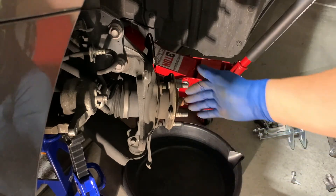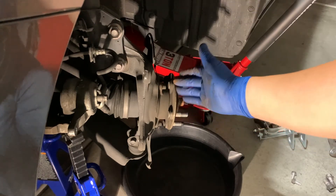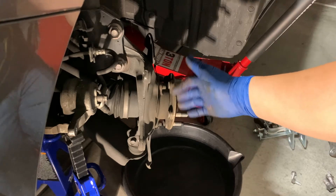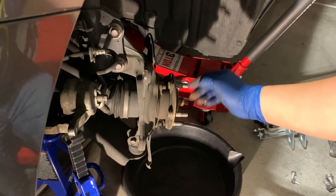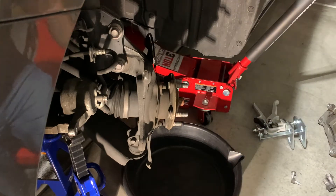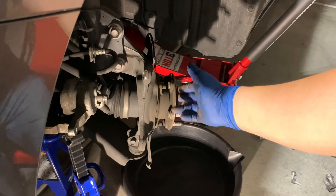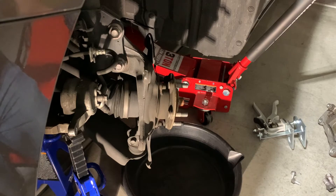Now with that free, we can go ahead and start cleaning all of our parts. Pay particular attention to the surface here on which the rotor lies — we want to make sure we get all the corrosion off of this surface and prepare it for the new rotor. I'm going to go ahead and clean that with some brake cleaner and a stiff wire brush.